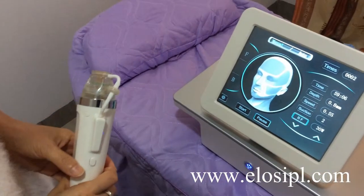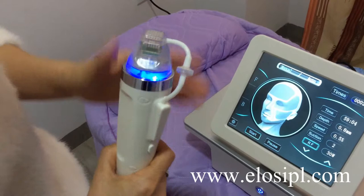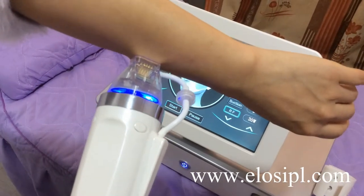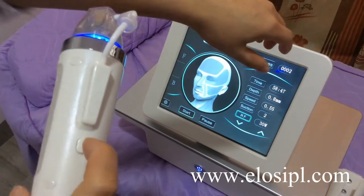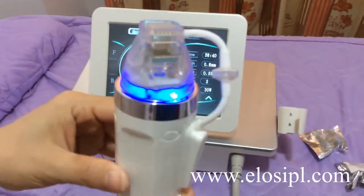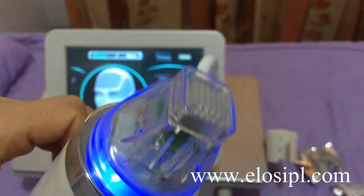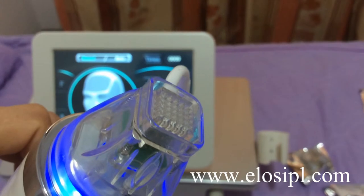After setting all parameters, press Start — the handle is ready to shoot. Press the working button on the handle and the needles will come out. Press one time and they come out one time.